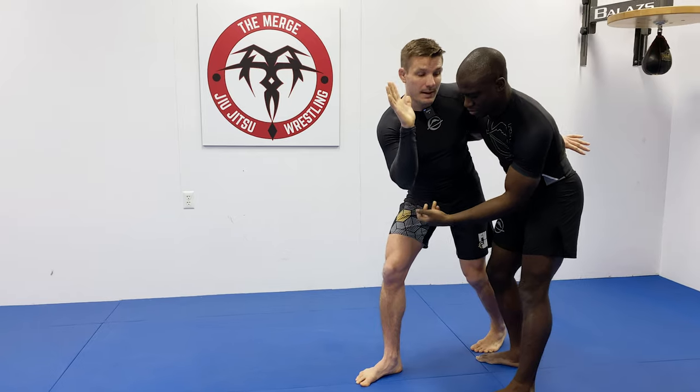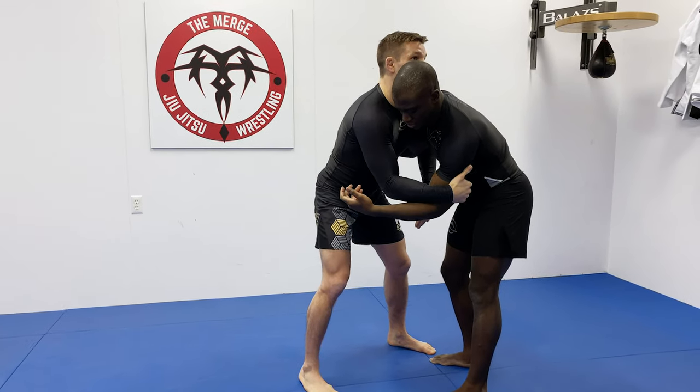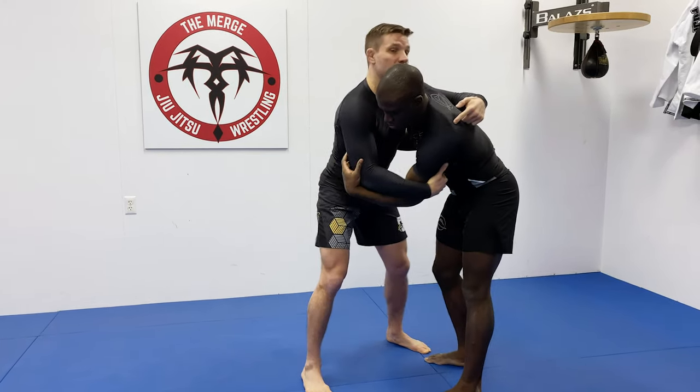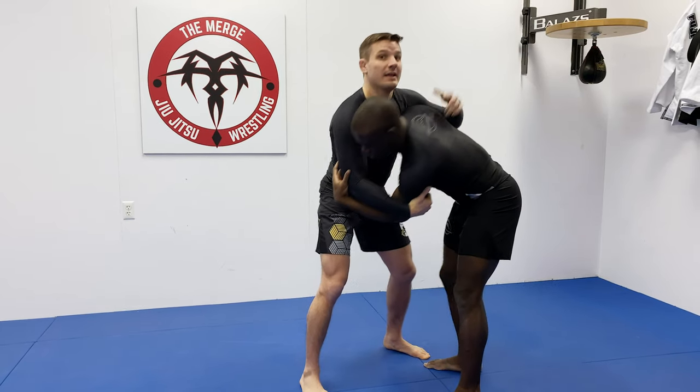From the upper body perspective, this right arm is above the elbow — I'm clamping on his tricep. It could be a clamp here; some will have an overhook, but I'm pulling it in and twisting. As I twist him, you can see his body is already kind of going into that headlock motion, twisting over.